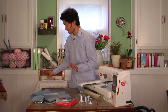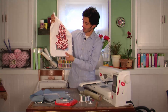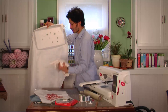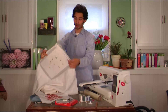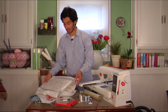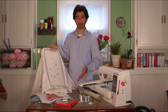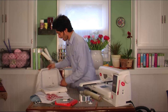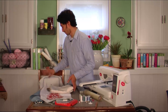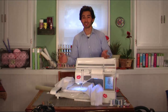Let me show you what I've been working on — this is my test design. It's one of the designs that came with my Ruby, and it's a cutwork design. I'm using it for a huge tablecloth. I've got my water-soluble stabilizer and white linen. I've already started the embroidery and stopped it right before the cutwork needle stage so I can share that with you.